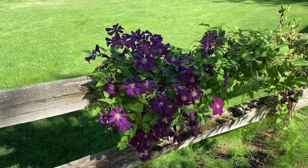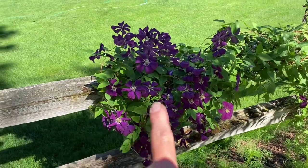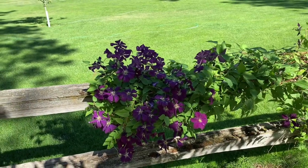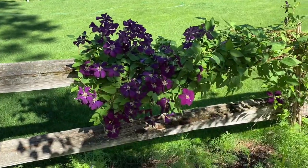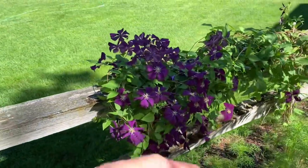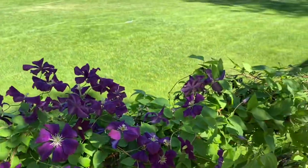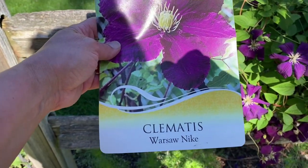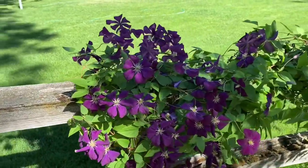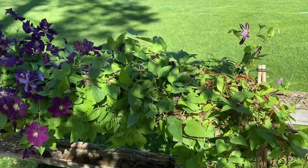I couldn't help but stop and show you this beautiful clematis growing on this fence. I just planted it - this is its second summer and it is just taking off. It is gorgeous. I have not had good luck with clematis but this particular variety loves it here - it is very happy. I think I'm going to try to get more of this type. The name of this is Warsaw Nike and it is just an amazing beautiful clematis. The blooms are just stunning and everywhere. It's covering the fence line beautifully in just its second year.